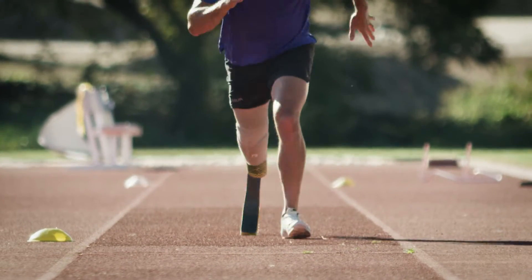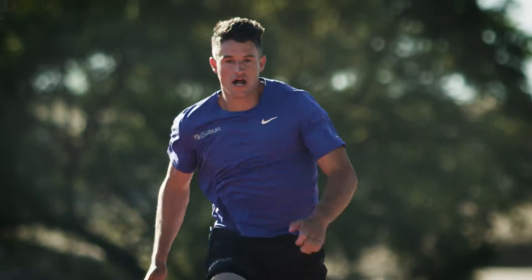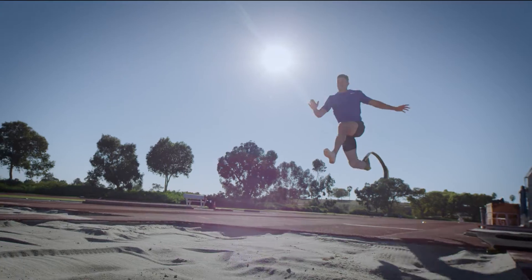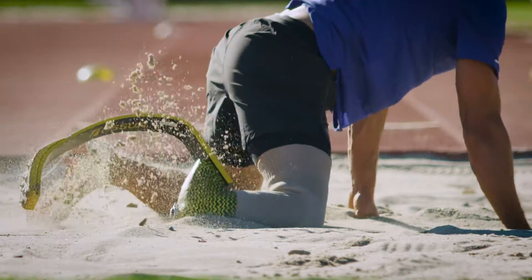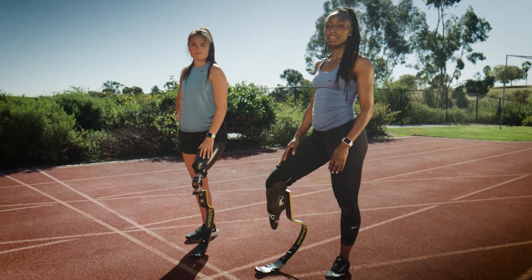Össur helps our CAF grantees make it to the starting line. Össur helps us live a life without limitations. Thank you!